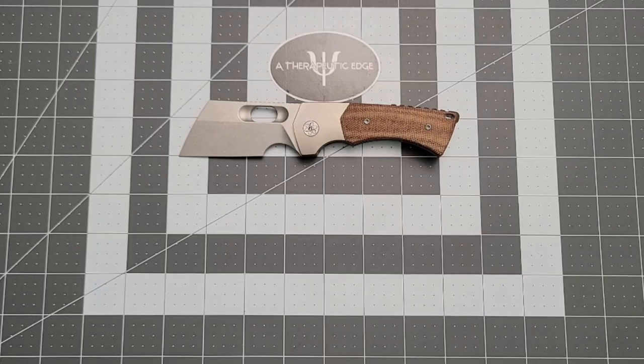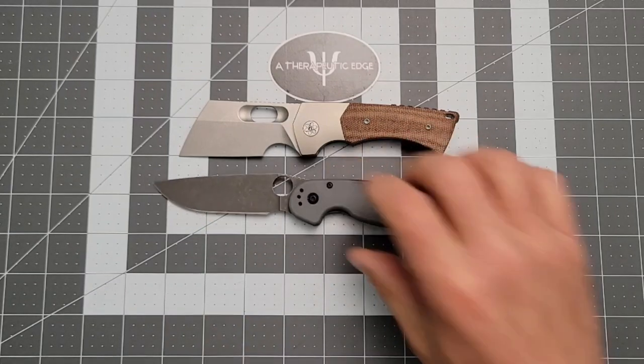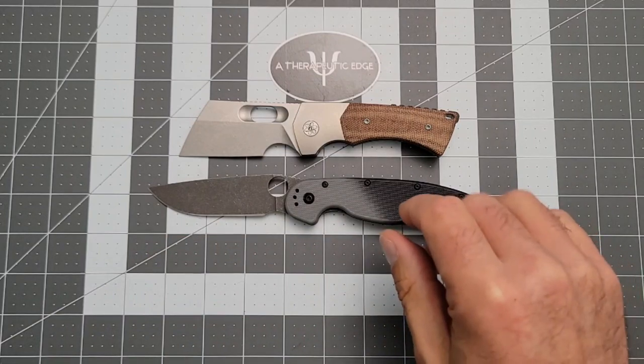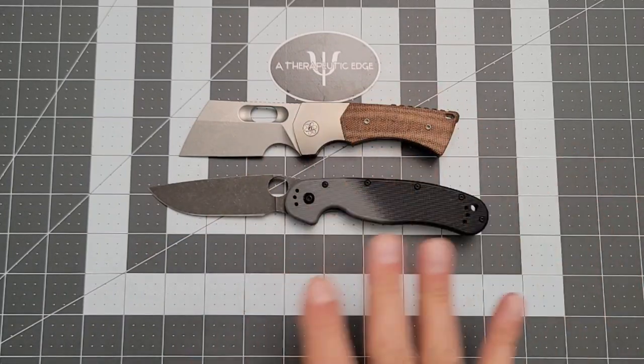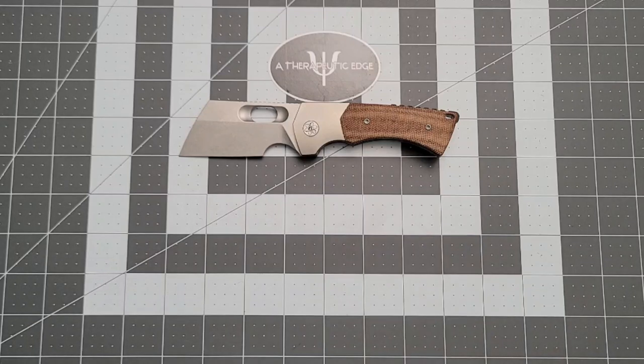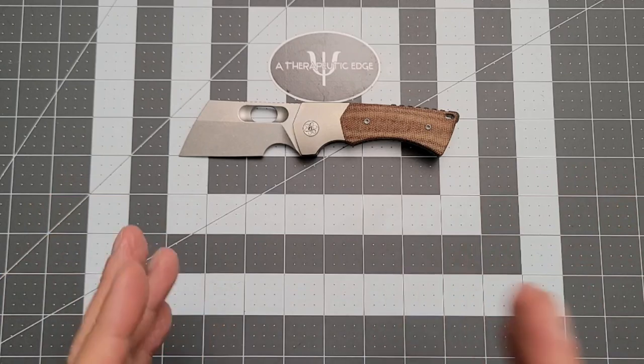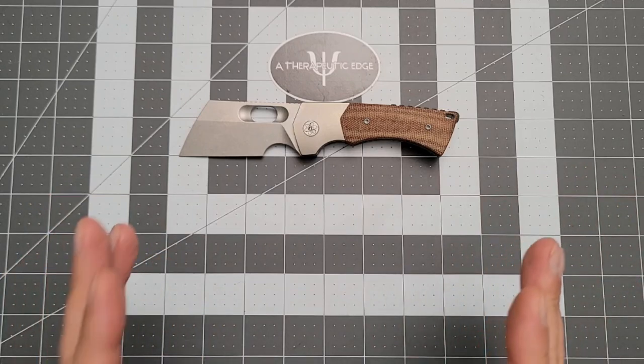Here it is against the Rat 2, which many of you have seen in person — that helps for scale. The Thick Boy is just not a big knife, and I know that's weird for me. But my tastes have changed in the last couple of years; I find myself drawn to different sizes, and this thing just happened to hit all the right bells and whistles.